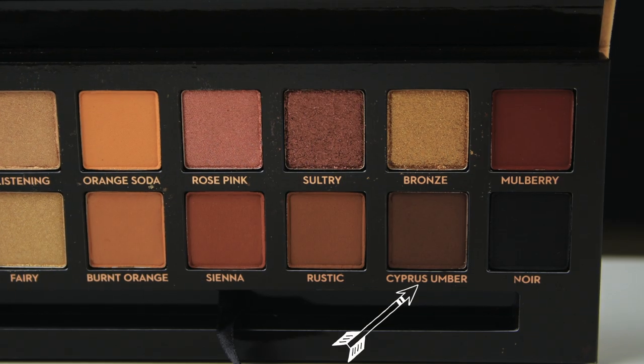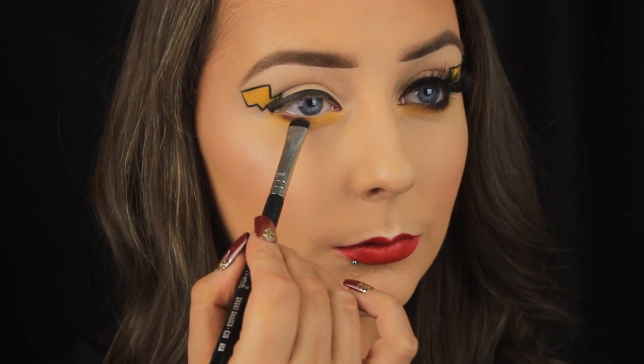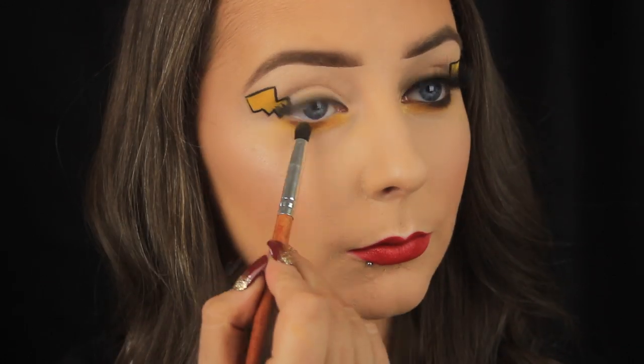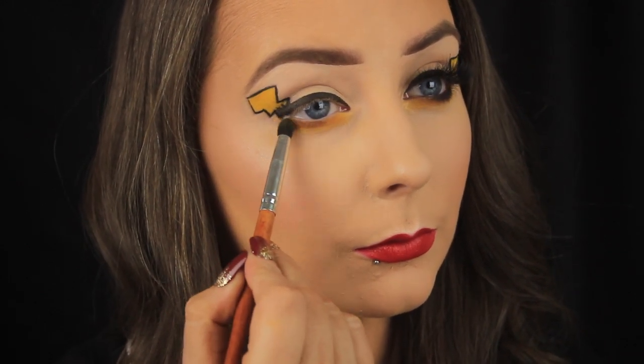I'm going in with the shade Cypress Umber on a stiff smudger brush and I'm using this to deepen up the look but also to pick up the colour of Pikachu's tail. I'm patting this halfway across the lash line, then using my bullet-shaped brush again to just smoke everything out.